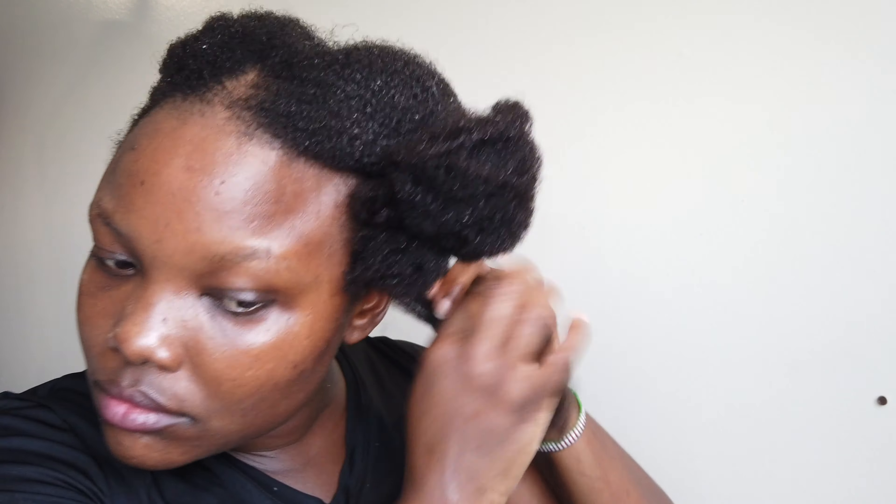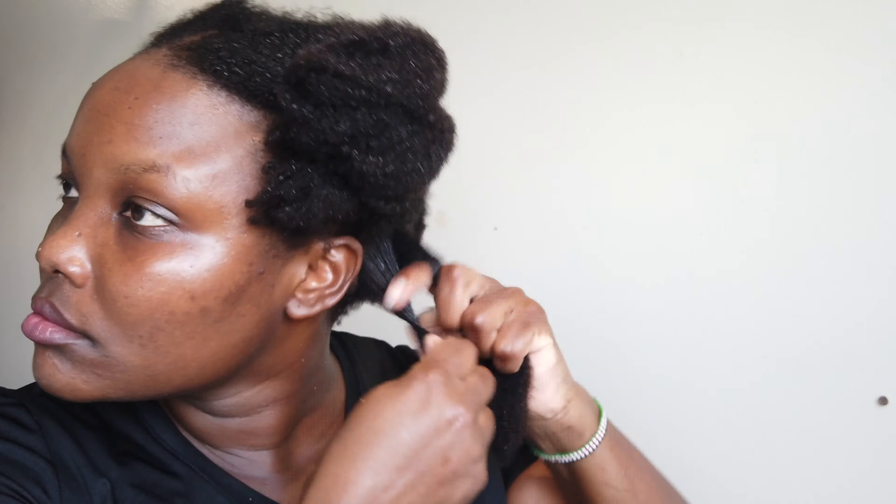I'm going to shut up and let you enjoy looking at that hair — look at how beautifully it came out.